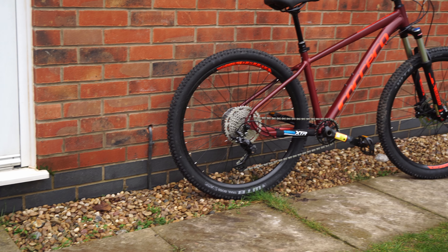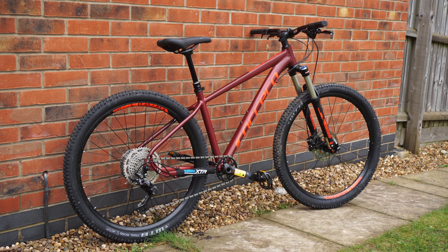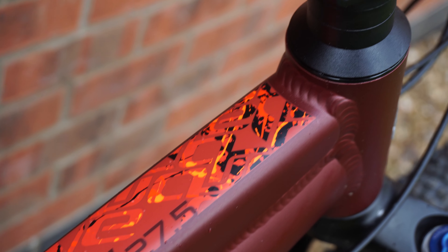This is the Carrera Fiori. It's a 27.5 inch hardtail from Halfords and retails for £600. In this video we'll go through the bike's excellent component specifications as well as some of my first impressions of the bike so far.